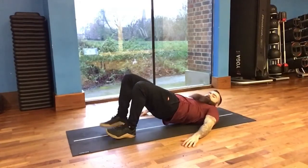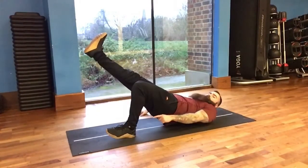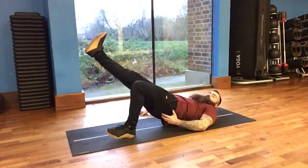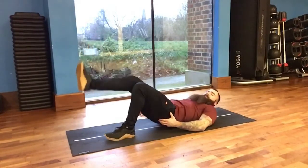We're then going to take one foot off the floor, drive through our heel and lift our toes up — we want to feel this in the glute of the bent leg. Hold for 10 seconds, then relax.